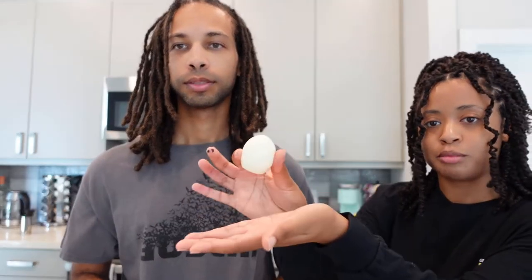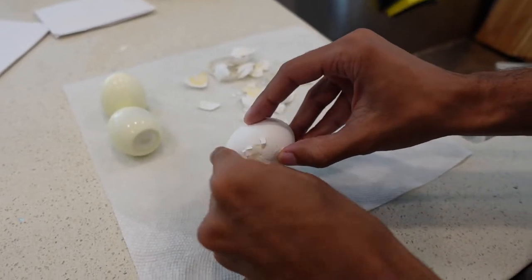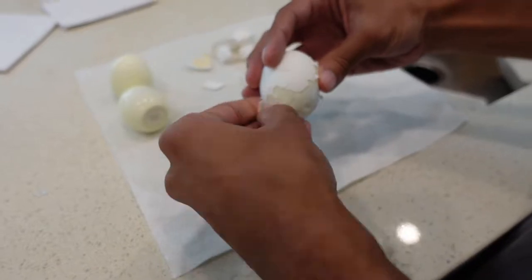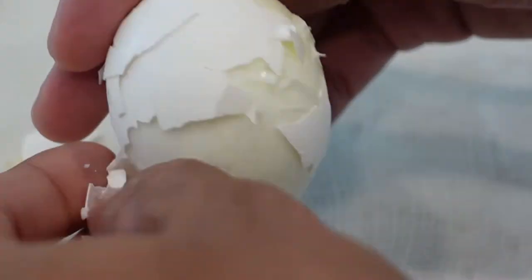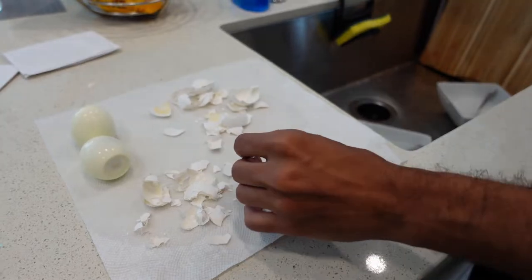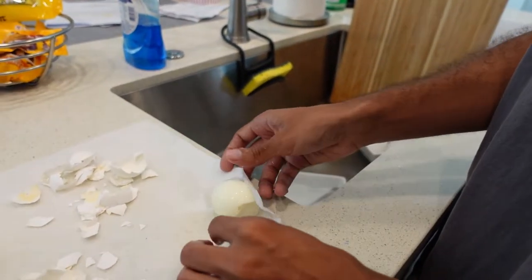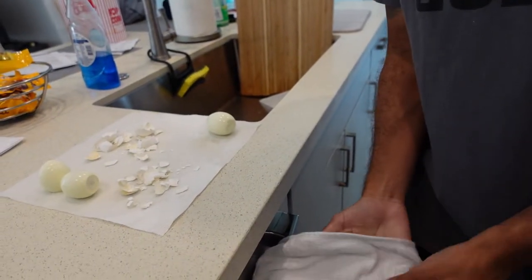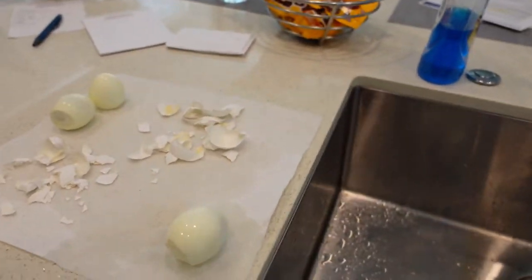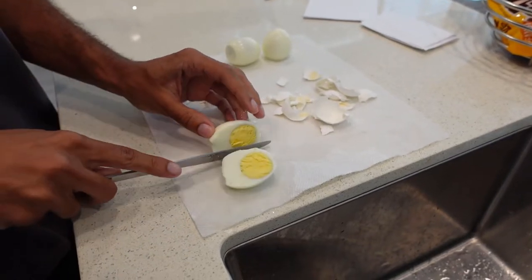And then it makes the perfect hard boil. We like ours hard boiled — at least I like mine really hard boiled. We were just going to show off how well it does. And then you just wash off the excess with some cold water. Now you just cut it in half. Boom.